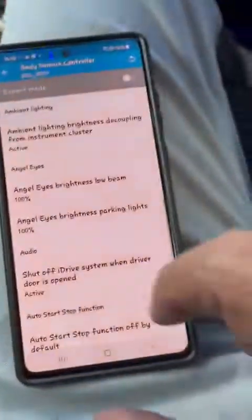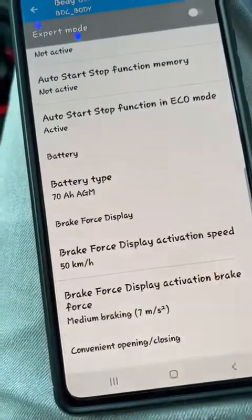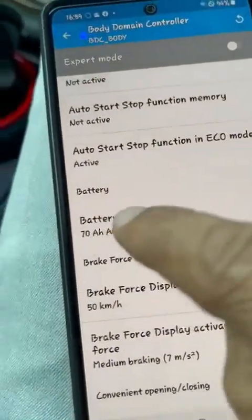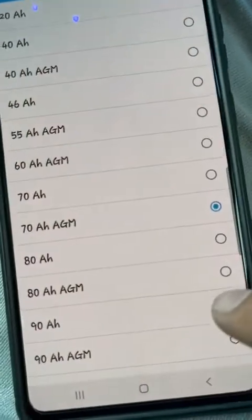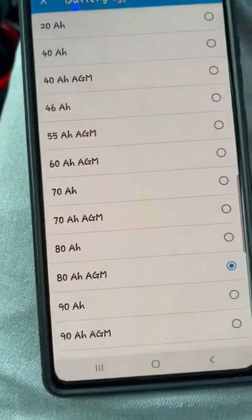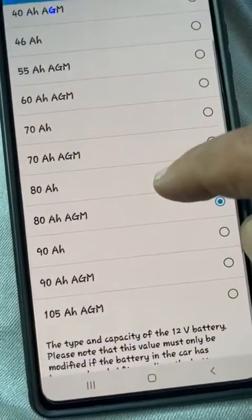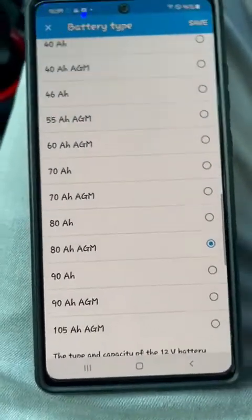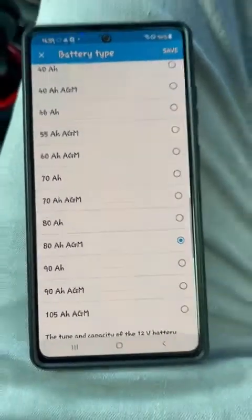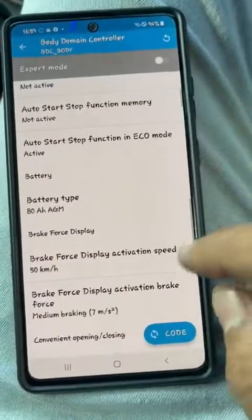We are now inside the BDC. There's a battery option here, and this shows the factory battery registered as 70Ah. So I press it and it shows I have a 70Ah AGM battery. You can see all the options — you can go all the way up to 105 amperes. So I select the new Korean brand 80 ampere AGM start-stop battery and press Save.